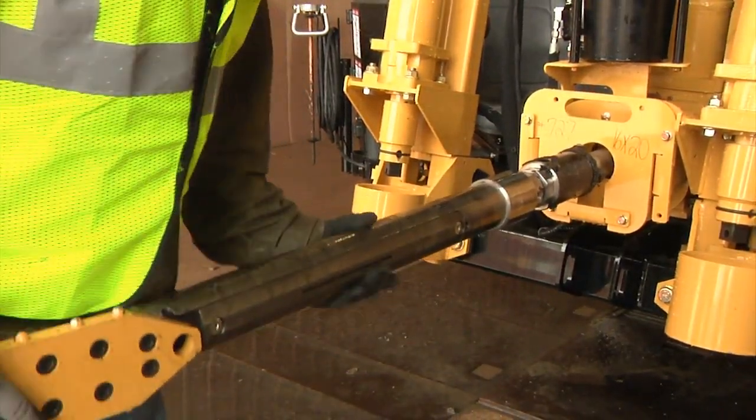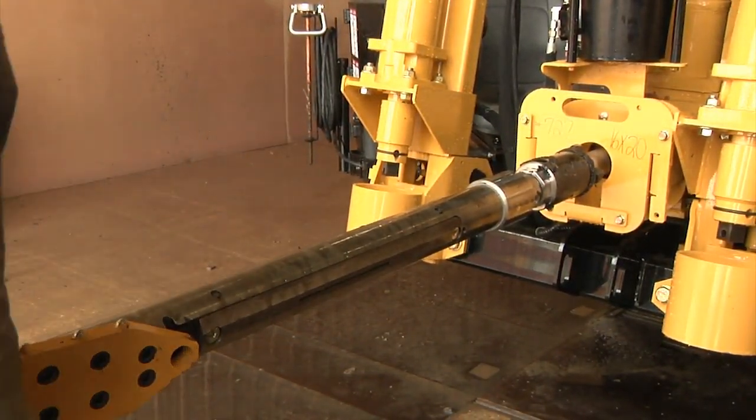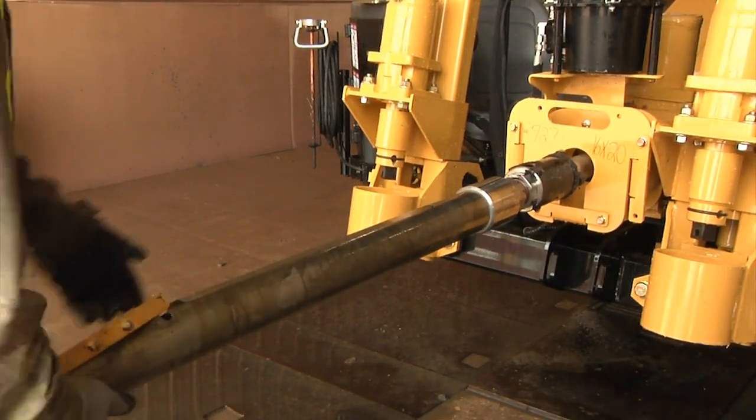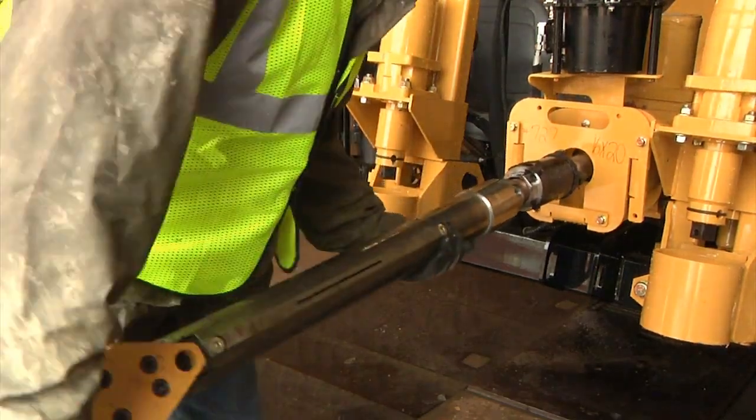If your HDD utilizes a starter rod, remove the starter rod from the rod it was on and replace it on another rod. Do this so you won't be using the same lead rod every week.